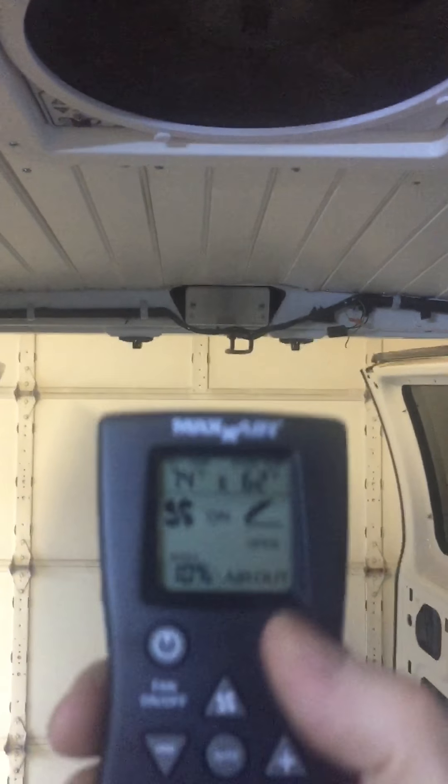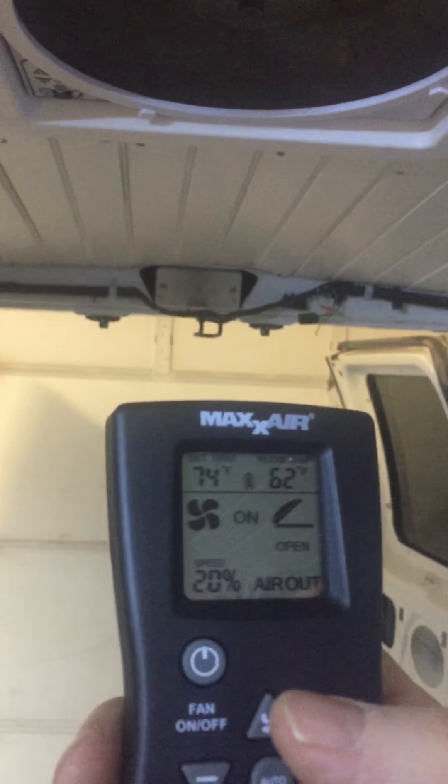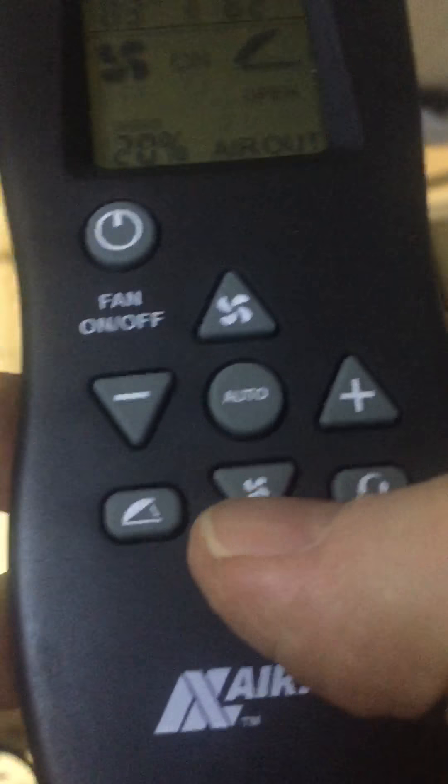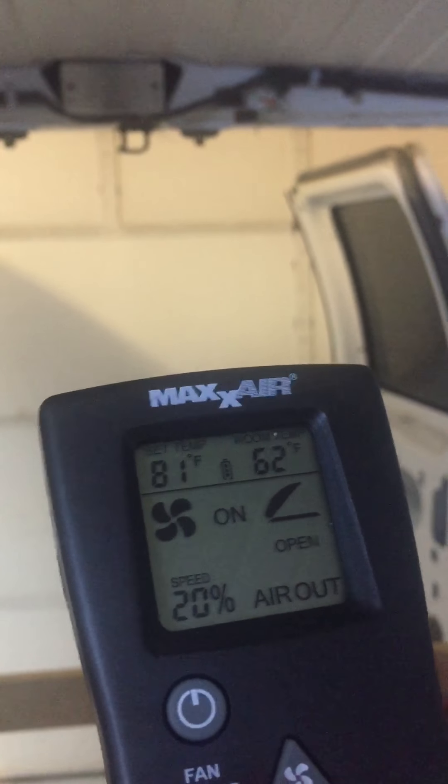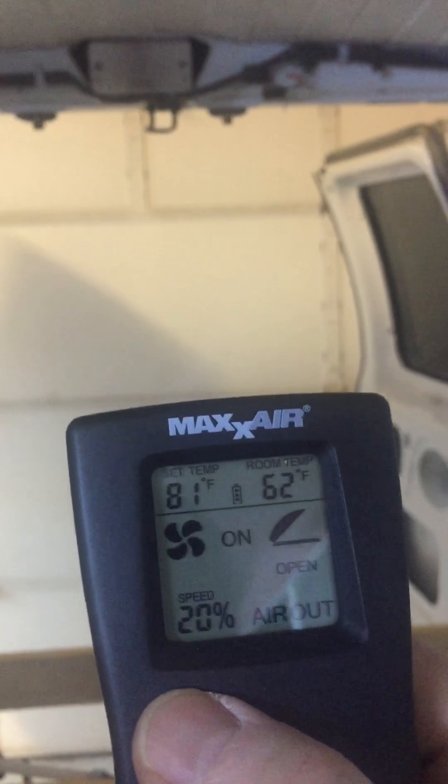This is a controller, and up above we have a ceiling fan. When I turn it on you can see it automatically opens up and the fan runs. I can increase or decrease the speed of the fan. You can also set it on automatic — at a certain temperature it will turn on or turn off — and then you can turn it off and it all automatically shuts. It works out really nice.